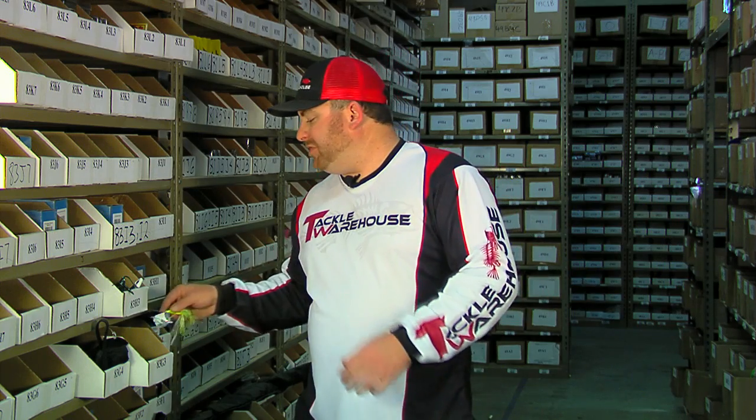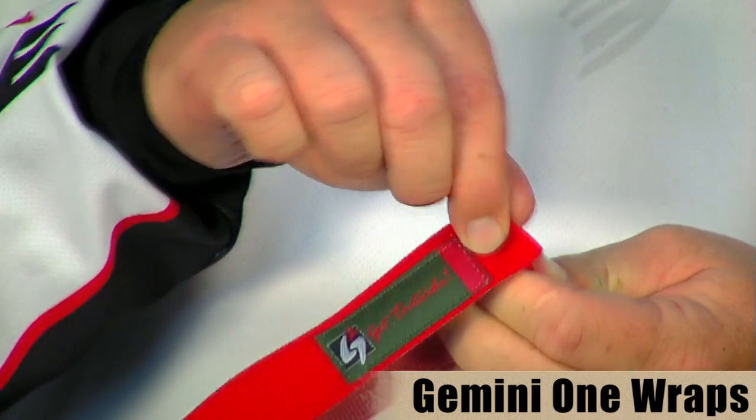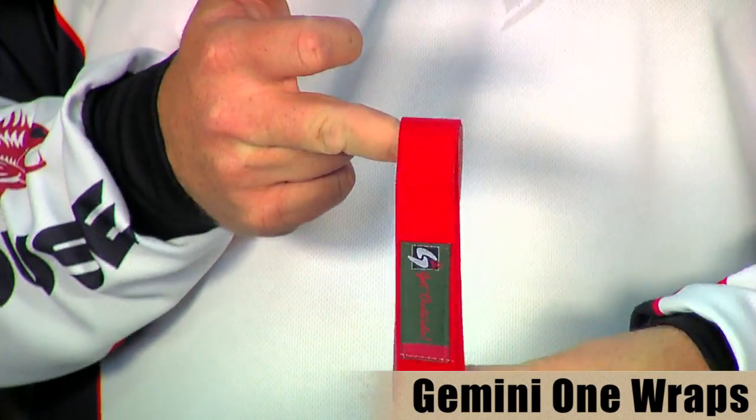Up next is some new stuff from Gemini. The first one is the Gemini rod straps — really cool little straps, really inexpensive. You get a pair of these for your rods and they can handle up to about ten rods. You simply bundle your rods together and put a strap on the top and one on the bottom. It keeps your rods nice and organized and keeps stuff from getting tangled up.